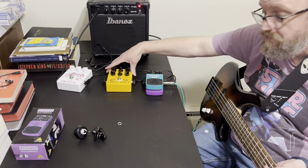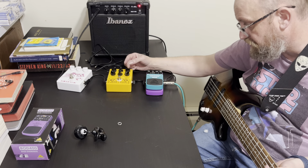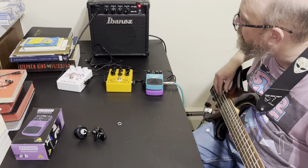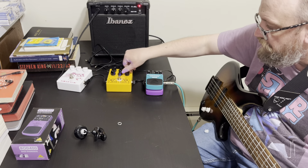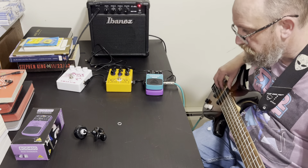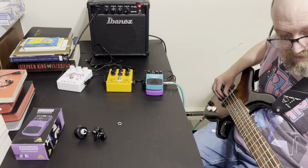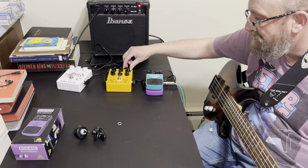It's a pedal worth getting because you can use it as a volume pedal and it does have a better drive to it. I'm going to turn the harmonics all the way up and bring the gain up — see, it does have distortion to it, you just have to crank it. That's at max.